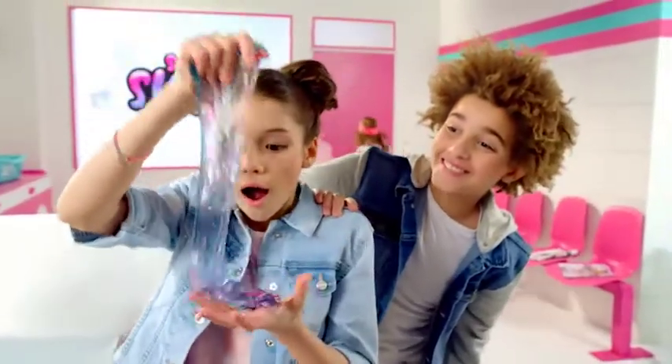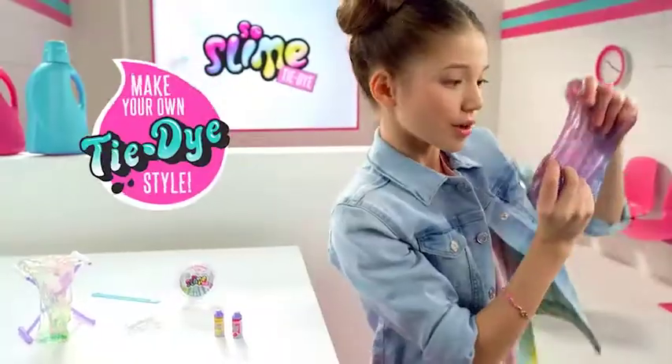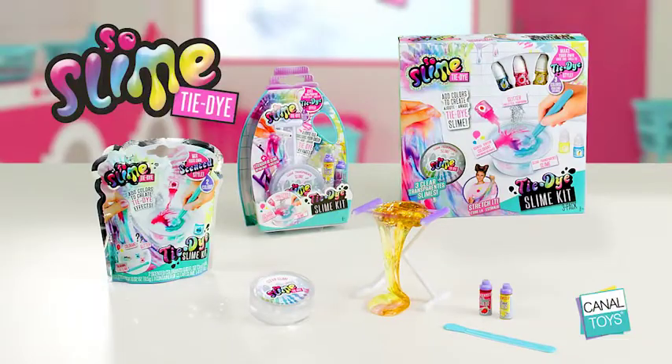Create unique tie-dye slimes, stretch it, and look at the effects you get! So much fun! Slime Tie-Dye from Canal Toys.